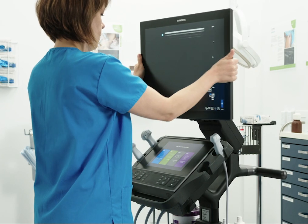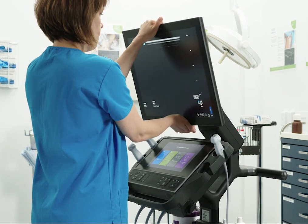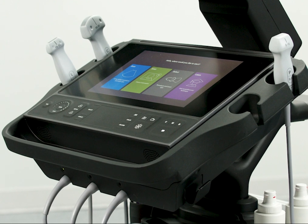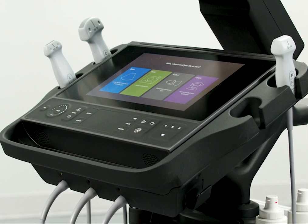You can adjust the position of the monitor by moving the adjustable monitor arm. The system also has a touch panel that can be used to navigate to different screens and features.